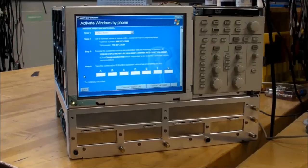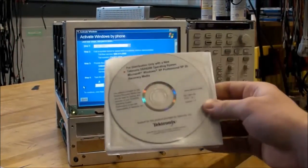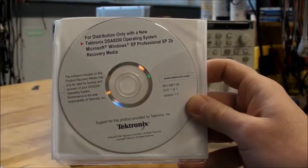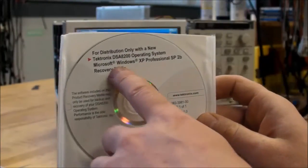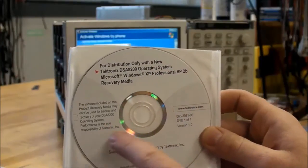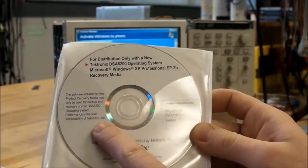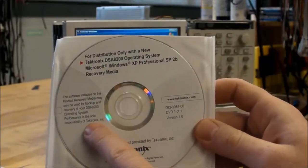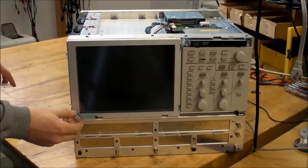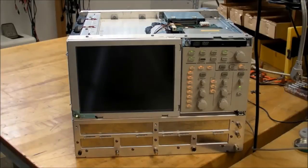For those of you who commented on calling up Microsoft to get activation codes or whatever — this is the Windows software that came with it. You can see it's specifically made for the Tektronix DSA 8200, and performance is the sole responsibility of Tektronix Incorporated. So if I was to call Microsoft, they would just tell me to call Tektronix. Got Windows installed — turn it on, let's see what happens.